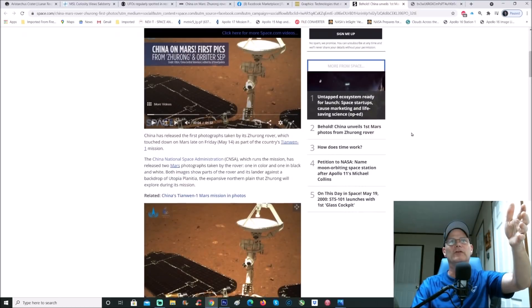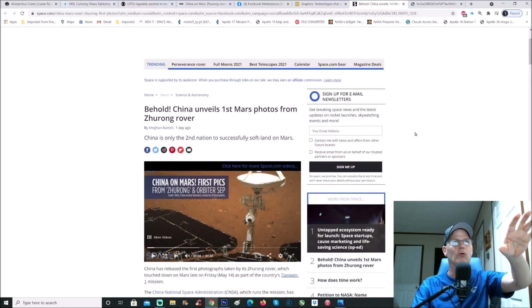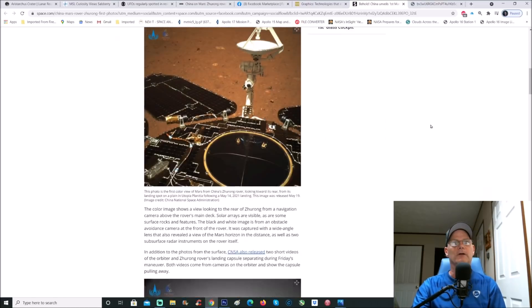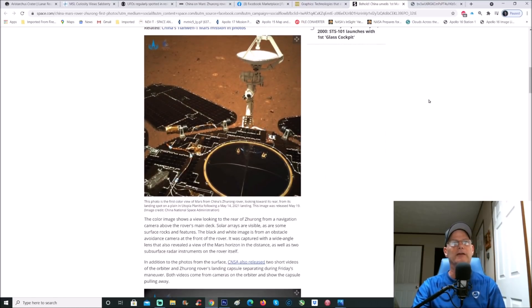Here's the photo. You can see the main page — it describes it: 'Behold, China unveils its first Mars photos from Zhurong rover.' China is only the second nation to successfully soft-land on Mars. It's a three-part craft: an orbiter, lander, and rover. You can see part of the rover here — it's got its own little satellite dish.